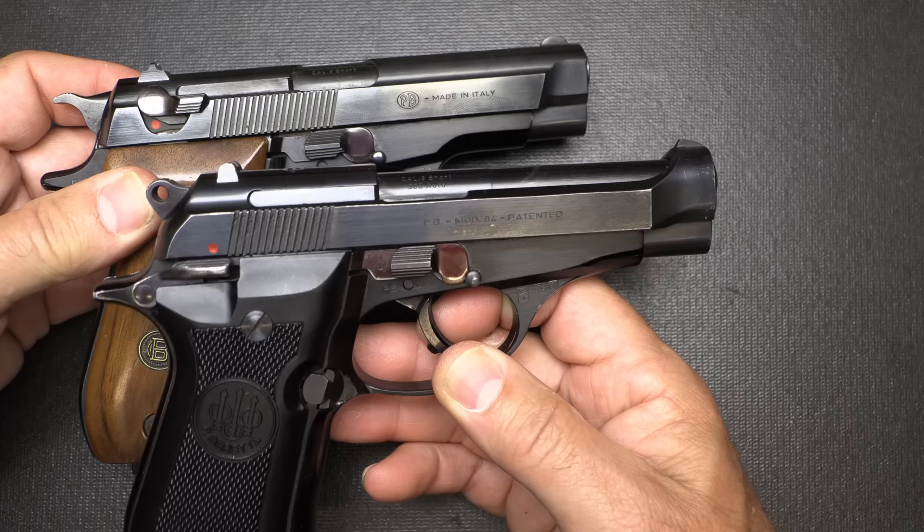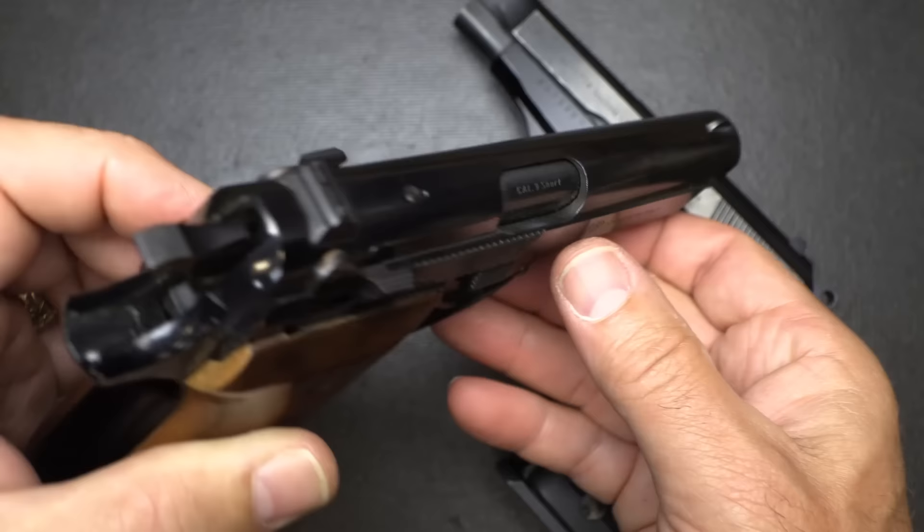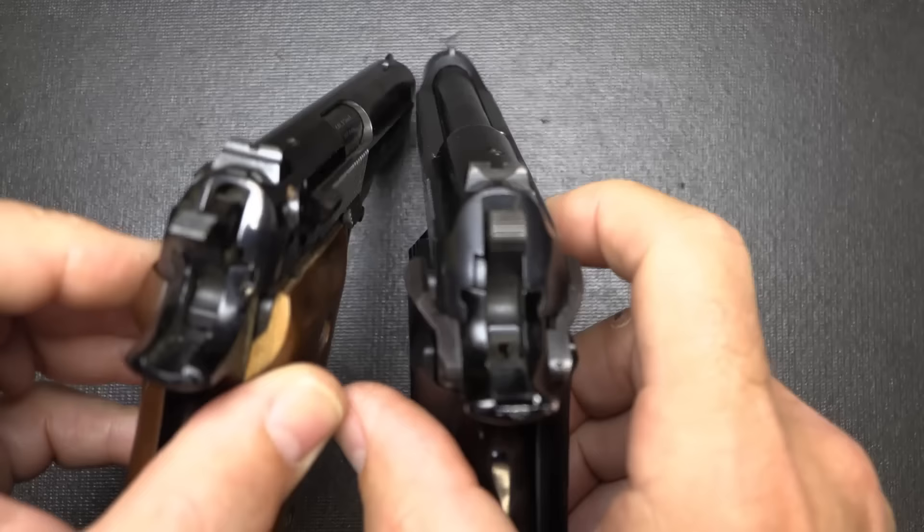Another big difference between the two is that we have a decocker on the slide with the BDA. With the Model 84, we have a standard frame safety — bring it up and it engages, and it is ambidextrous. We have standard fixed sights, and then a milled-in front sight, which is the same for the Beretta. A little different styling, but pretty close.